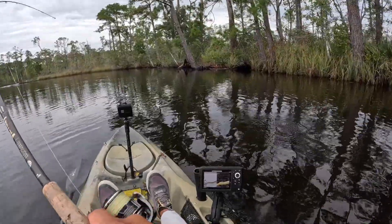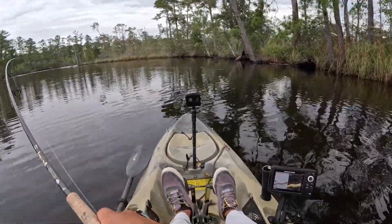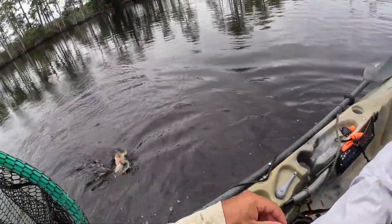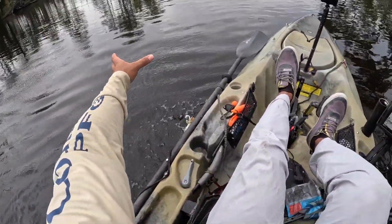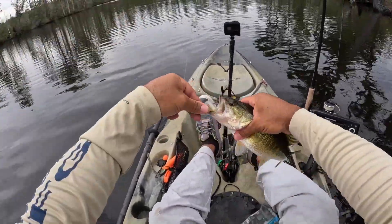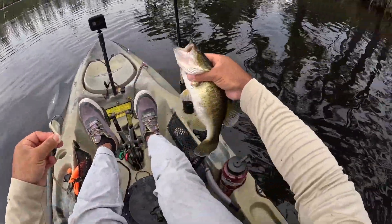There he is — the better one. Could be the same redfish? Nope, it's a bass! Heck yeah — little one-pounder here. Thanks buddy.